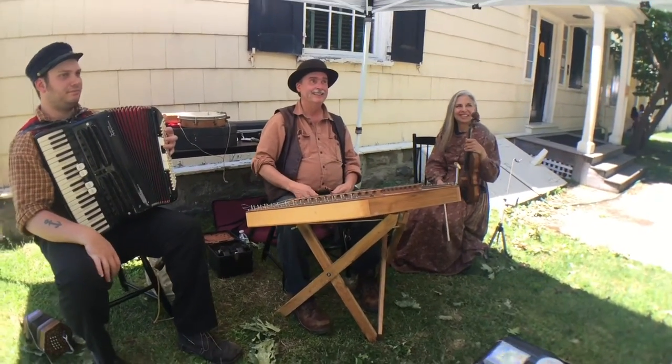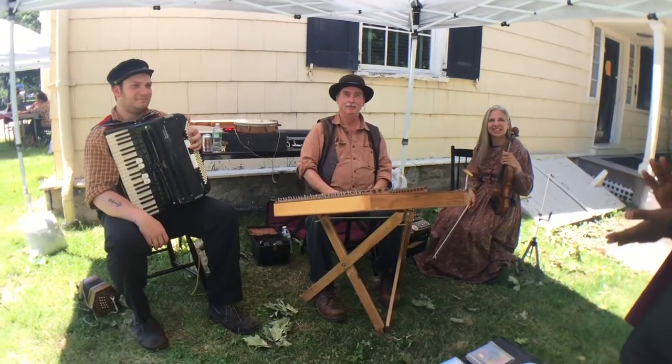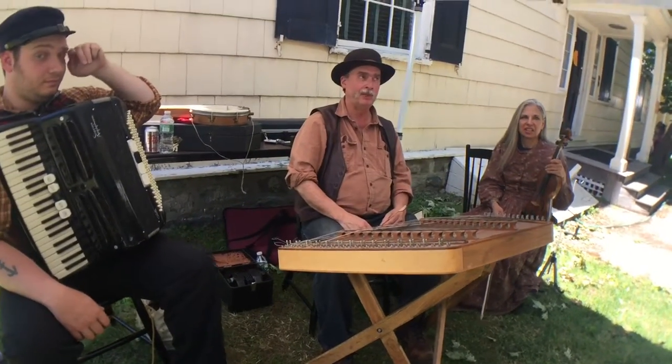That's what it sounds like. What's that called? This is a hammer dulcimer. It's the ancestor of the piano.